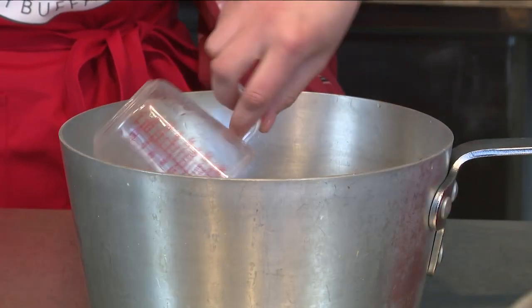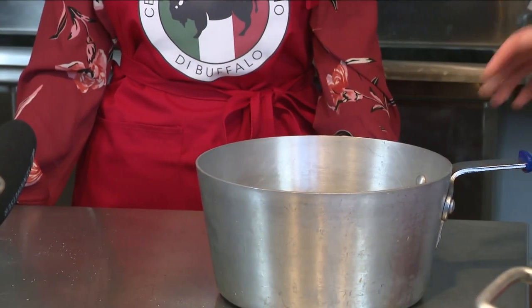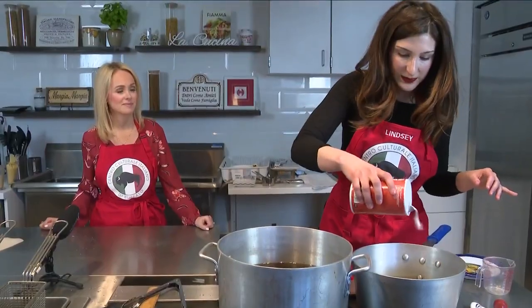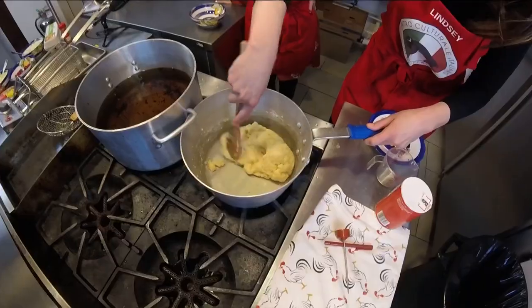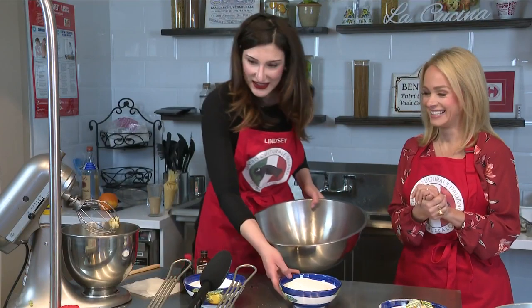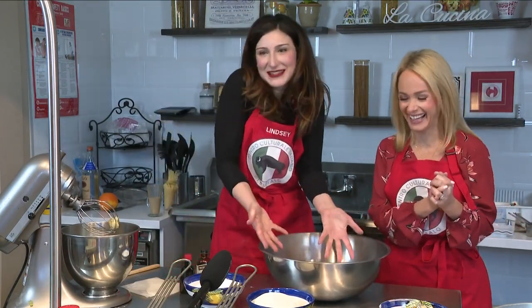We're going to mix two cups of water and then our half a cup of butter-flavored Crisco. That just goes right in. I eyeball so much, but I feel like that's the authentic Italian cooking — a little bit of this, a little bit of that. And it looks utterly unappetizing, but that is the start of our pastry. We don't really have small things in this kitchen — we do everything on a big scale. We're Italian; we've got a lot of people to feed here.